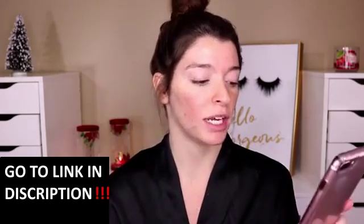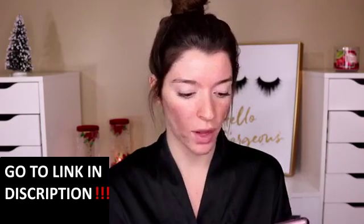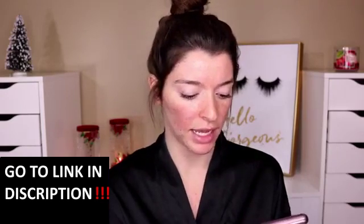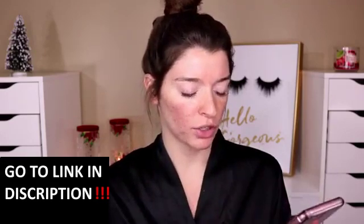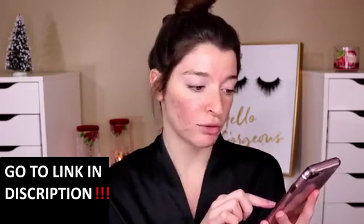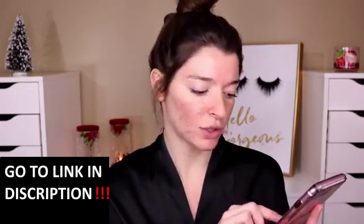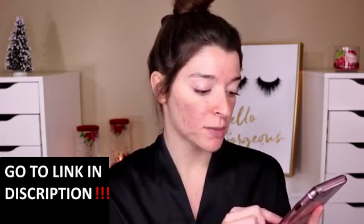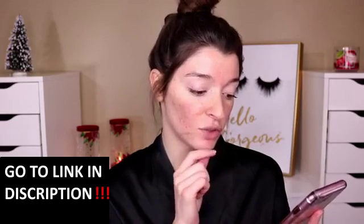It is formulated without parabens, sulfates, and all that bad stuff. They do have quite a few sizes online. They have like a four-set of 0.34 ounces — so like one use only probably — which would be a really good gift idea or a tester if you want to try it out. That's only $10. And then they do have smaller bottles; they have one that's 1.7 ounces and that's only $17.